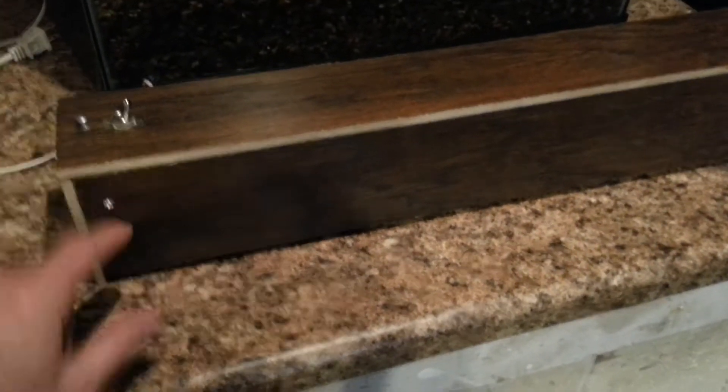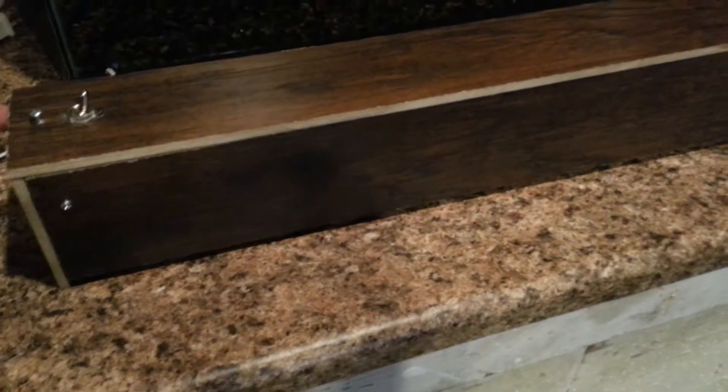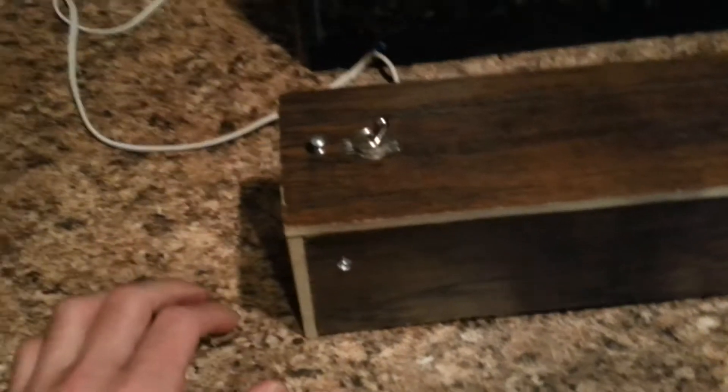I also screwed everything together, so if I ever need to repair this or replace the wiring, I don't have to destroy it like I would if I had glued it together. So I'm going to show you the inside. This is the switch — it's a regular switch, I got that at Home Depot also.